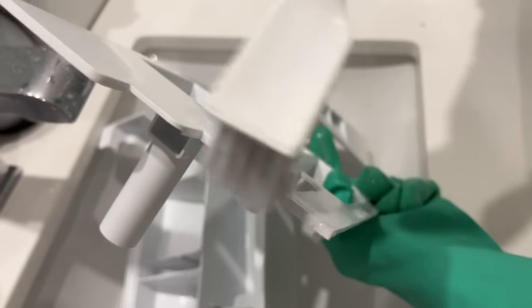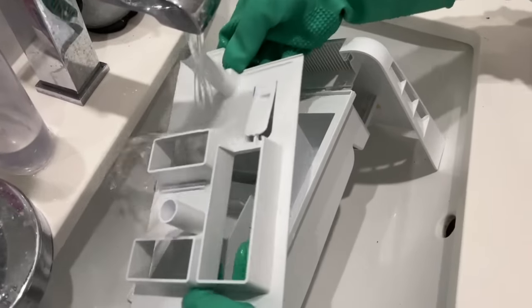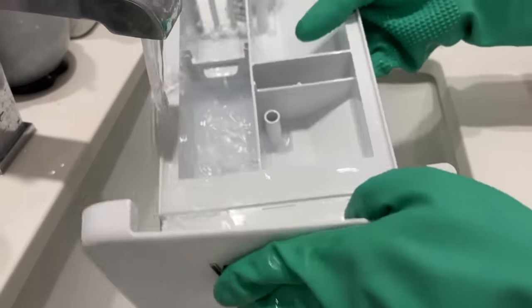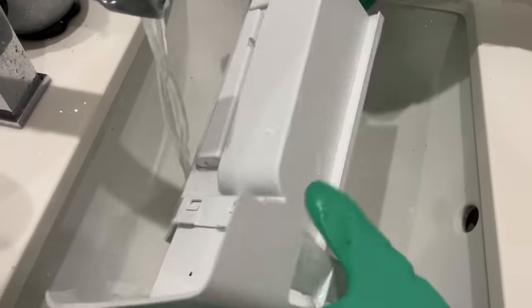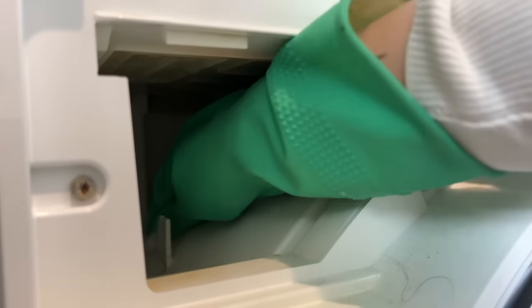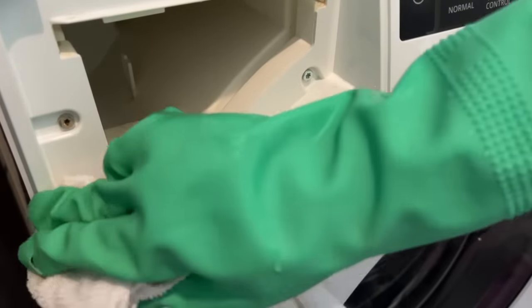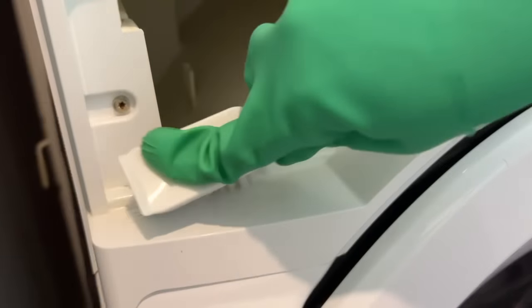Don't forget to take the drawer apart and get all of the pieces clean. The drawer itself wasn't too terrible, but where the drawer slides into was super nasty. Grab a cloth with some bleach and wipe in there as best you can. Use your flashlight on your phone to look around, because a lot of times you can have mold buildup in here. You can also use a scrub brush to loosen things if they're really stuck on. It's a very awkward and cumbersome spot to clean, so just do your very best.